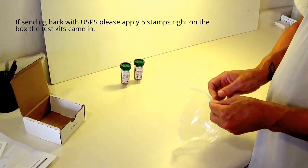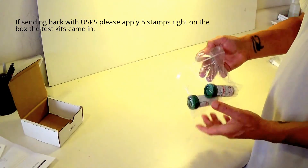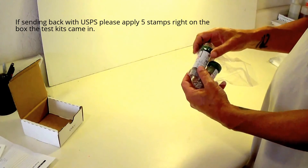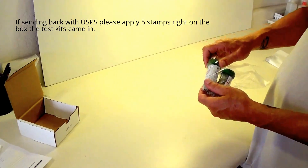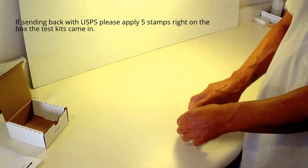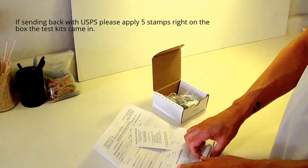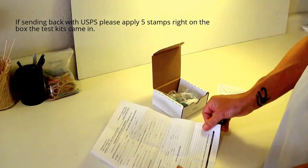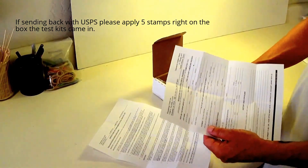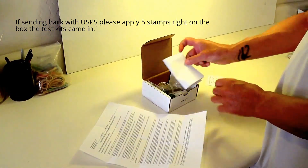You'll put your specimens back into the bag that it came in, after you've filled out your information on the actual vial. You do not need to worry about an ID number. Make sure the lids are tight. Close the bag and put that in your box. You will also include your requisition sheet that is completely filled out. Specimens will not be processed without an included requisition sheet.